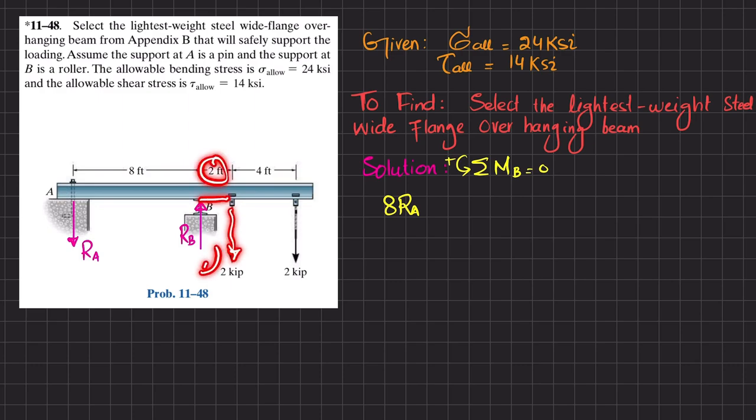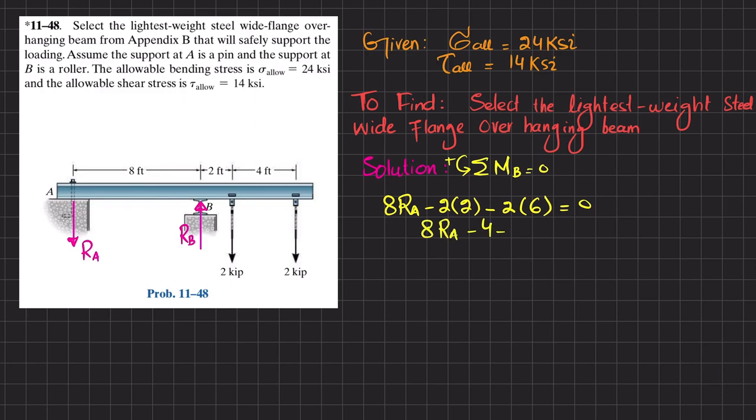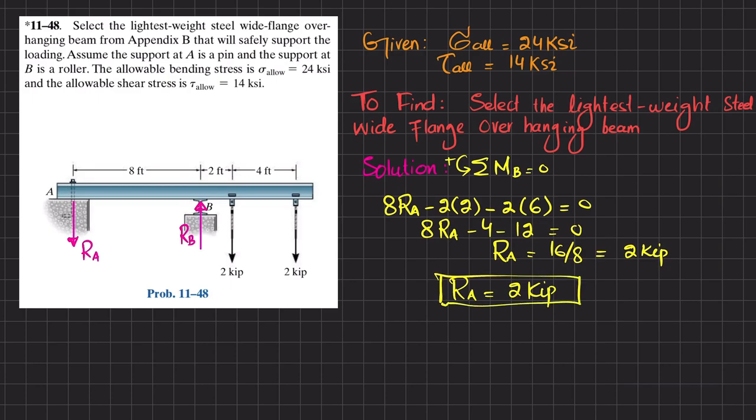The second moment is due to the load of 2 kips at a perpendicular distance of 2 feet — clockwise, so it is negative: minus 2 times 2. The third moment about point B is due to the other 2-kip load at a perpendicular distance of 6 feet, also clockwise: minus 2 times 6. Setting equal to zero: 8·R_A − 4 − 12 = 0, so R_A = 16/8 = 2 kips.